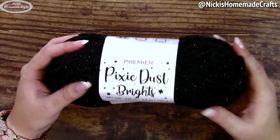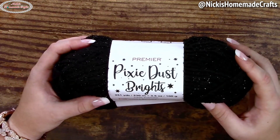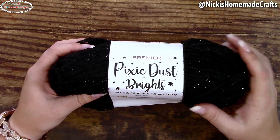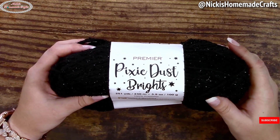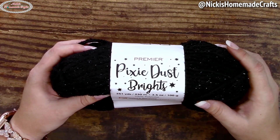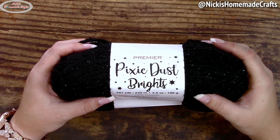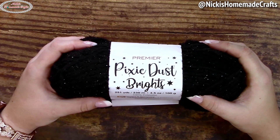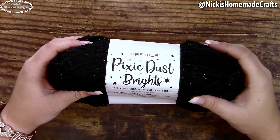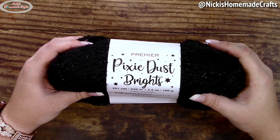A quick heads up — we're also going to need just a tiny bit of black. I'm using Pixie Dust Brights yarn in black, but you can use any black you wish. You only need a little bit and you'll see that towards the end of the video. There's also something else you're going to need which I'll show you towards the end — it's a suggestion that's going to make you smile once you see the final result. Now you're curious what it's going to be? Keep watching.